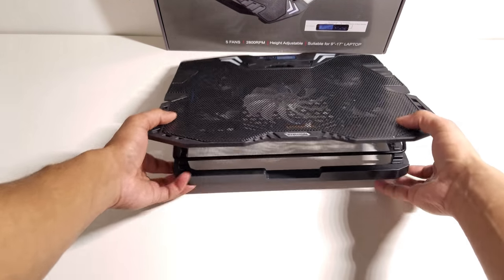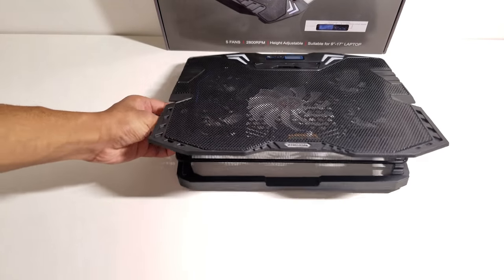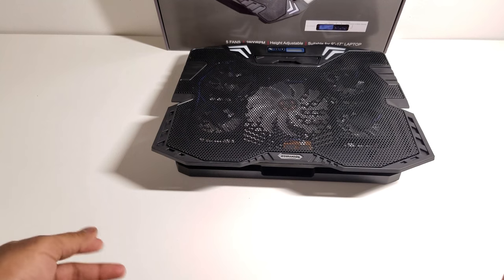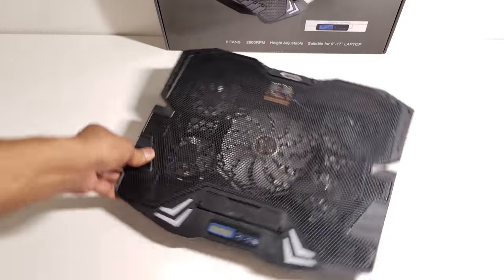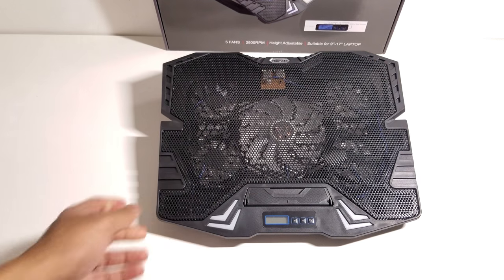This is all basically based on what the user likes and how they like to look at their laptop and play video games on it. There's one more slot you can put it down to — that's the lowest slot before making it flat. It all depends on the user and how they're using their laptop to have the perfect viewing angle.